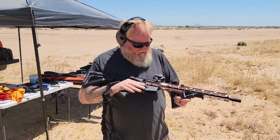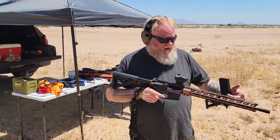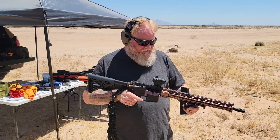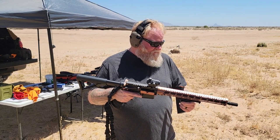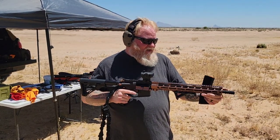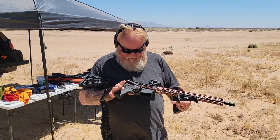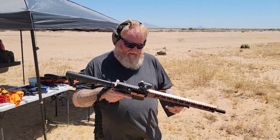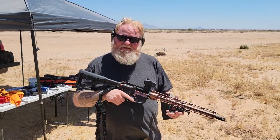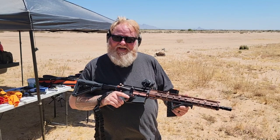I wanted to go over some specs on the gun and let you know. We're going to keep running it and see. I might change the optic — I know I want to put some flip-up sights on it, maybe change the height so I can co-witness. I want to get rid of the A2 and go with something a little different on the end. I think I'm going to keep the platform just how it is and see how she does. Maybe we'll do some torture tests in the future and see how the stainless steel gas tube holds up.